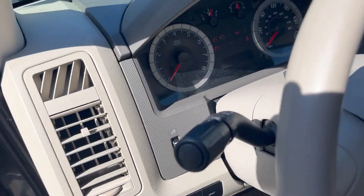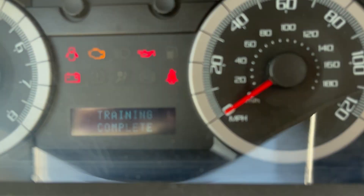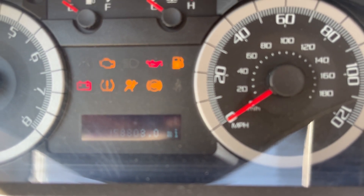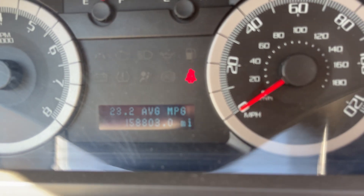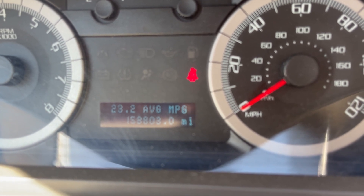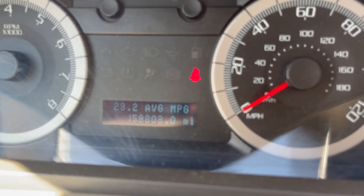Now it says training complete. Turn it off and turn it back on, and your error is cleared. Those sensors in your new rims will now communicate with your car to let you know if you have low tire pressure or a problem — plus it gets rid of the idiot light.